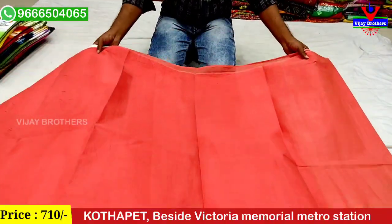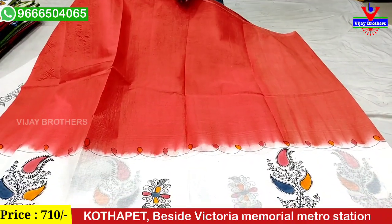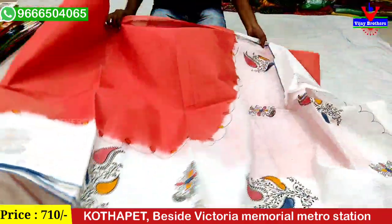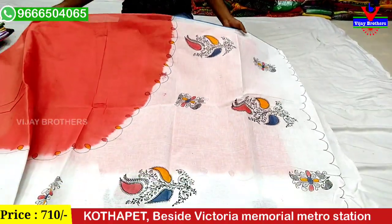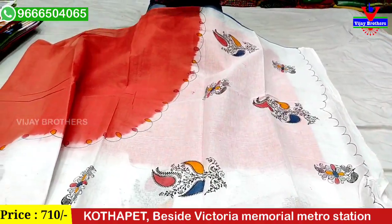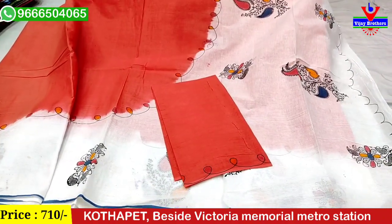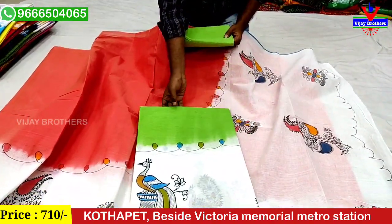We also have a complete shade, plain shade, and brush paint designs. We also have a brush paint. We have a blouse. We have a peach pink shade and a blue shade.